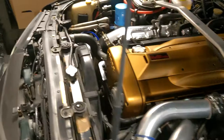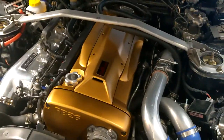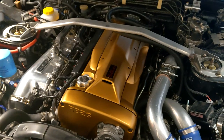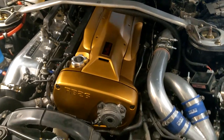In the engine bay, there are a few things done to it. We've got an R33 engine block which internally is standard, as far as I know — it came that way from Japan. It does have Tomei Poncam Bs along with Tomei adjustable cam gears.